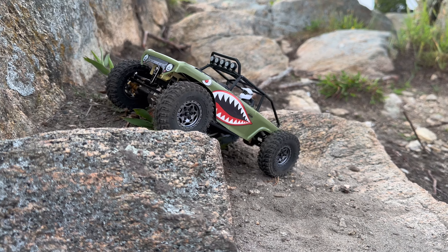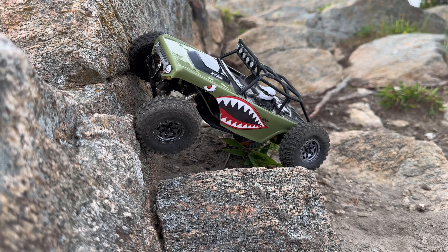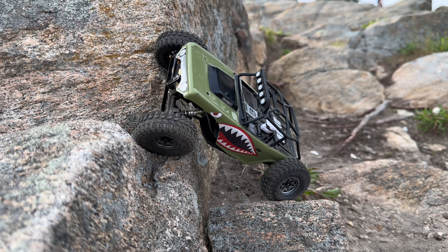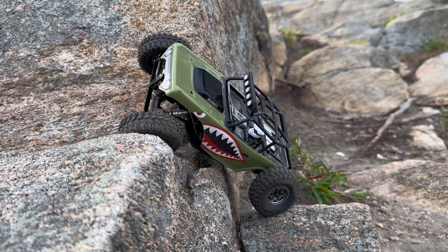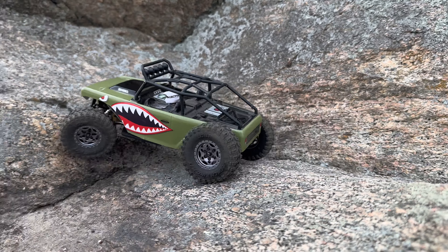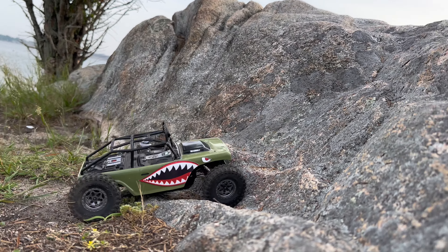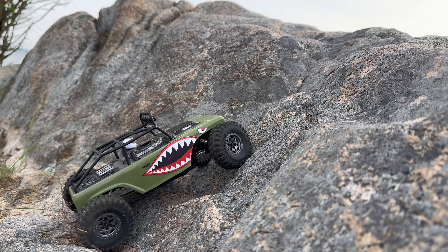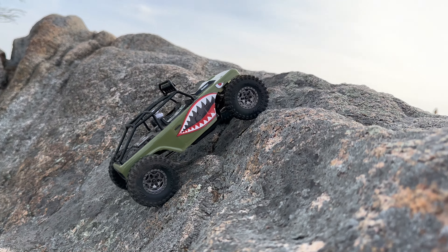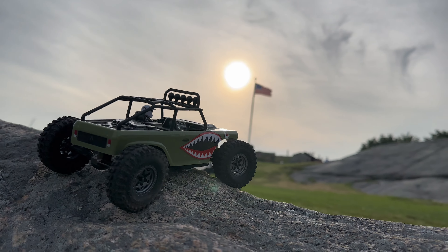Here's another super gnarly line — just a sharp vertical face with a real sharp break over at the top. You can hear Axel in the background asking me to help him with his body, and I'm so focused on this line trying to nail it. And it does — it sticks it and gets it done so easily. Looks easy on camera, but that was so gnarly. So that about wraps it up for our Fort Phoenix footage. These tires just hook up on this terrain so well. For a tall, narrow profile tire that looks like it's meant for sand and mud, they hooked up incredibly well out here.